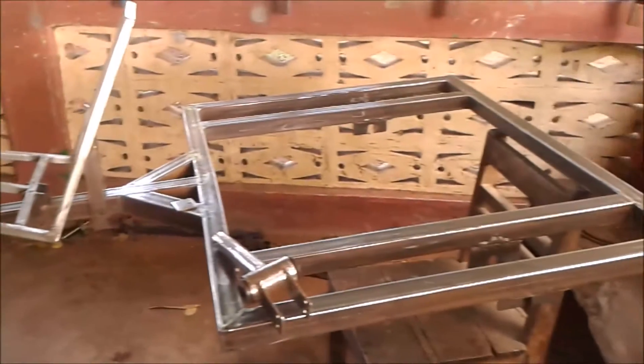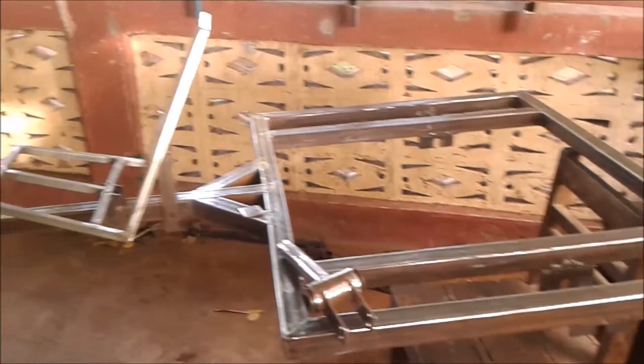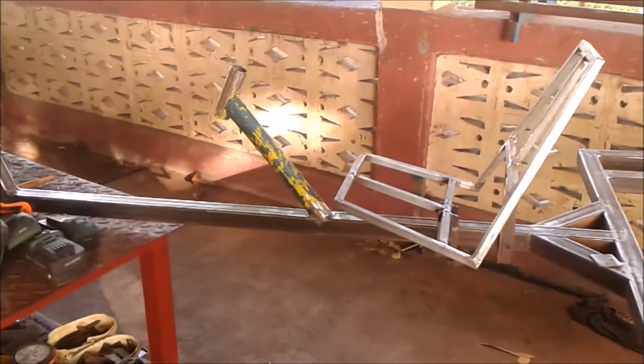I'm going to put a coat of paint on this to keep it from rusting every day because of the moisture in the air.